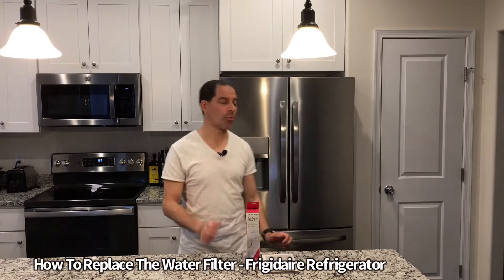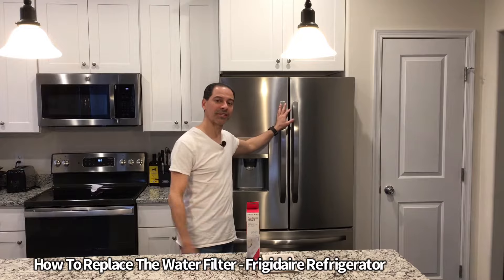I'm Andrew Phillips and welcome to my channel. Today I'm going to show you how to change out the water filter on a Frigidaire refrigerator. So let's go ahead and get started.